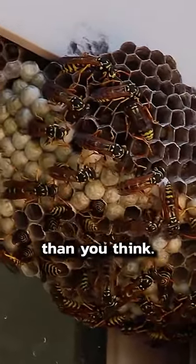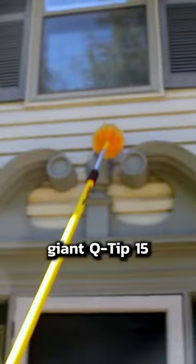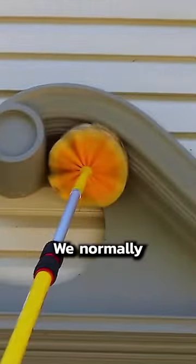Wasp nests like these are easier to get rid of than you think. Pest control professionals like us use something called a web pole. It's like a giant Q-tip, 15 or even 30 feet long. We normally use them for spider webs, but they're perfect for wasp nests too.